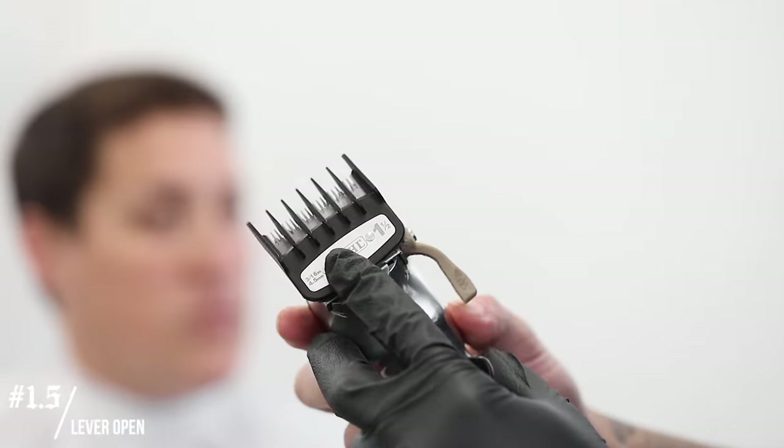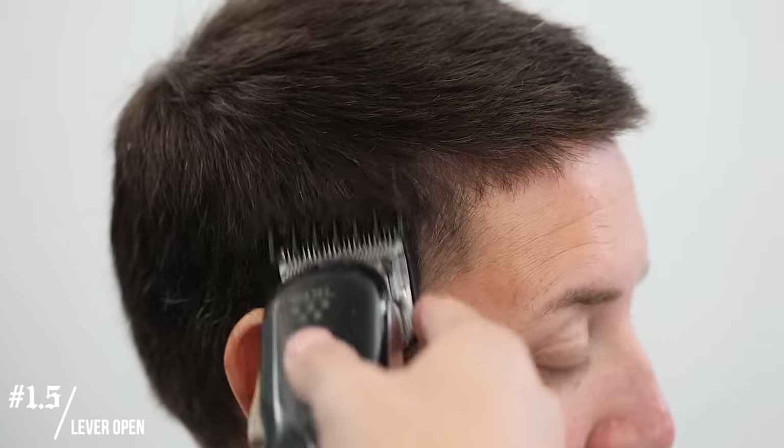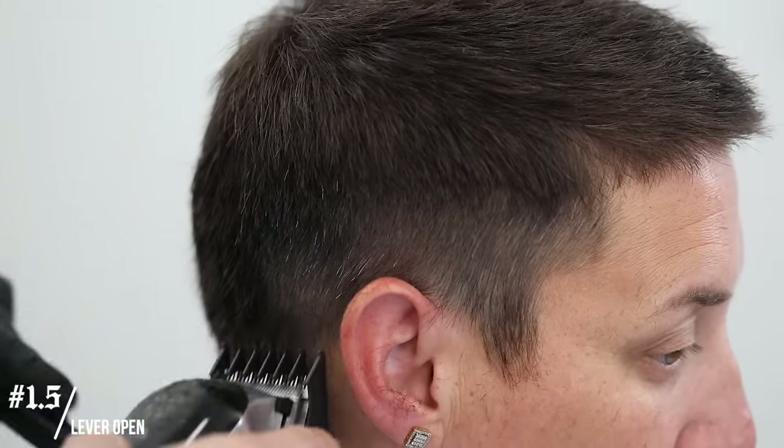I'm gonna start with the debulking phase, so I'm gonna grab that one and a half clip, open the lever all the way, and just debulk right around the area where I know I will be setting in my guidelines. This is just to make way to set in my guidelines, so that when you're setting them in with the clipper lever closed and no guard, you won't have all this hair hanging over your guides making it hard to see them.